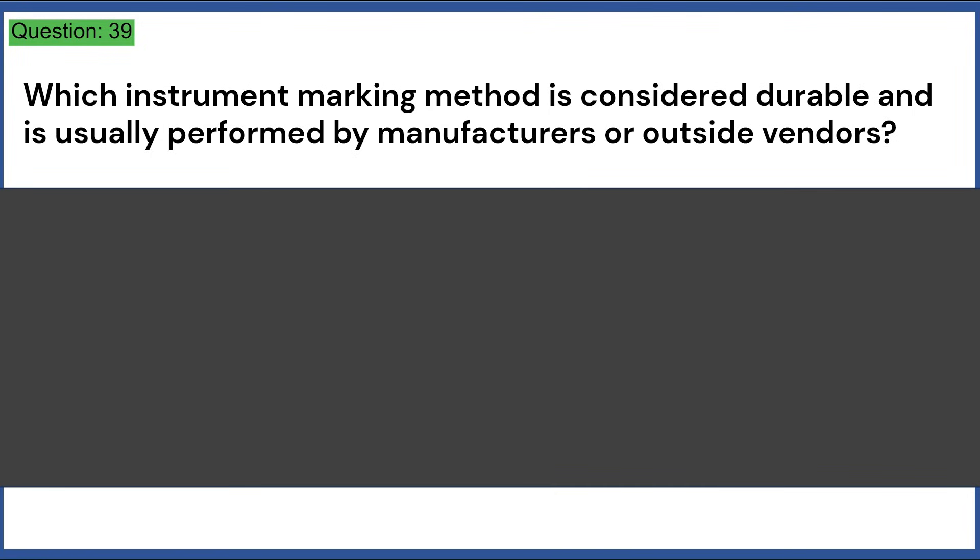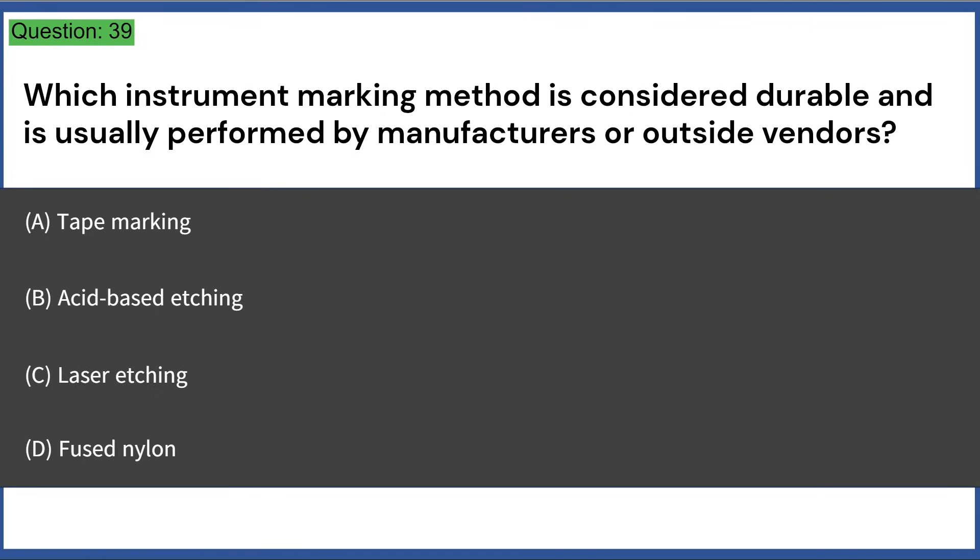Which instrument marking method is considered durable and is usually performed by manufacturers or outside vendors? a) tape marking, b) acid-based etching, c) laser etching, d) fused nylon. Answer: C, laser etching.